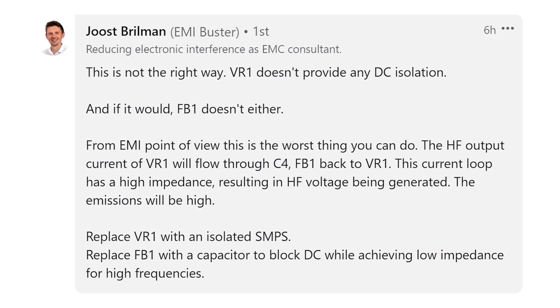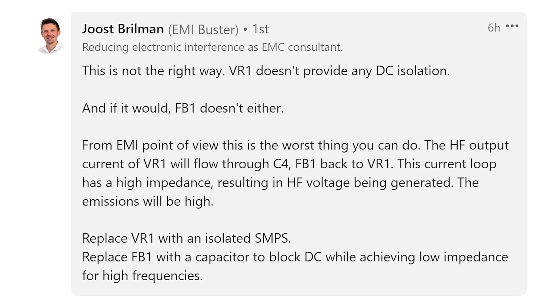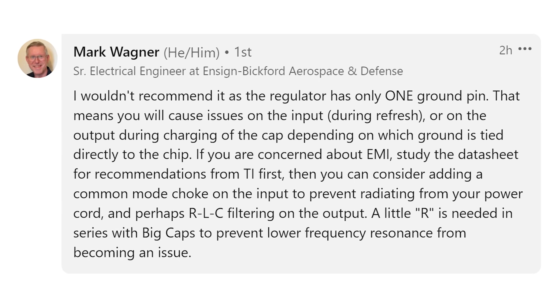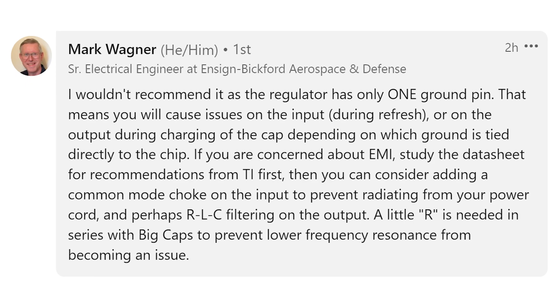Juice Brillman writes: this is not the right way. VR1 doesn't provide any DC isolation, and if it would, FB1 doesn't either. From an EMI point of view, this is the worst thing you can do. Replace VR1 with an isolated SMPS. Replace FB1 with a capacitor to block DC while achieving low impedance for high frequencies. This gets back to the Y-type capacitor — the entire point of which is to block DC while allowing high frequency currents to flow back to the power input. Mark Wagner writes: I wouldn't recommend it as the regulator has only one ground pin — you will cause issues on the input during refresh or on the output during charging of the cap, depending on which ground is tied directly to the chip.